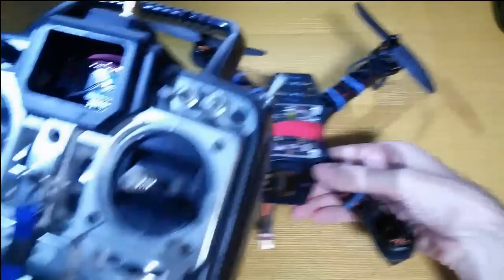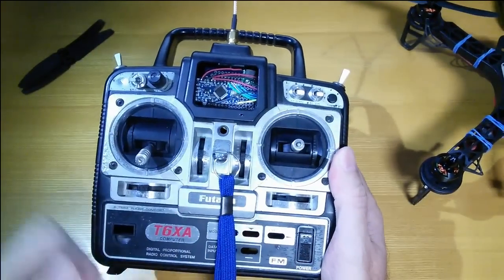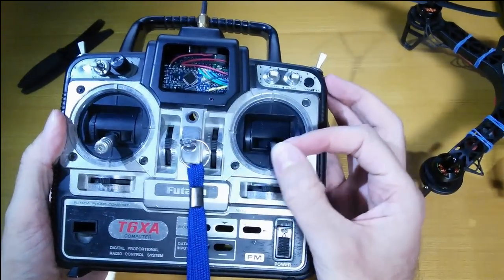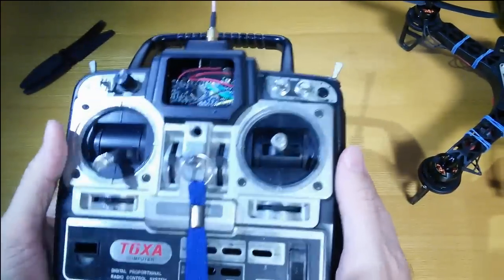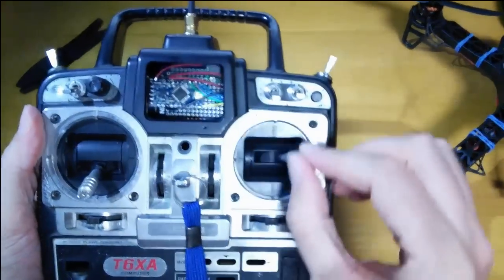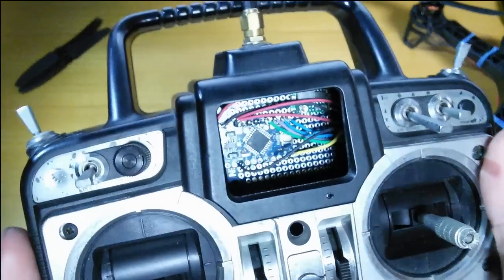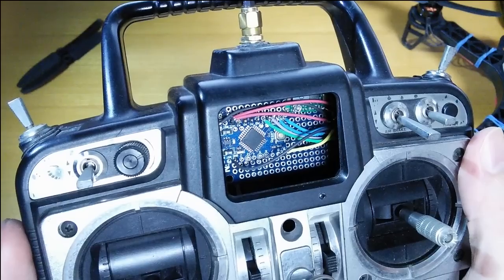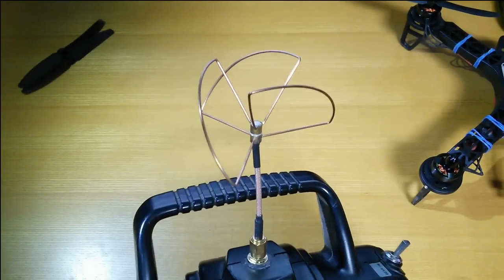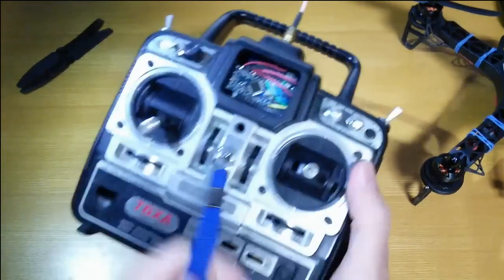Speaking of which, I've got everything set up in this controller now. I had to completely gut the insides and left only the electronics directly behind the control sticks and the switches — I'm not using the switches yet, just the control sticks. This is a much nicer controller than the old one I had. Inside you can see the Arduino Pro Mini with another NRF24 board behind it — a high-power version with a funky antenna — and it seems to be working great.